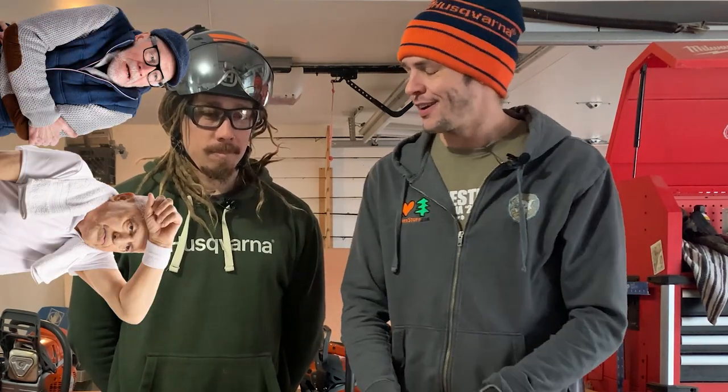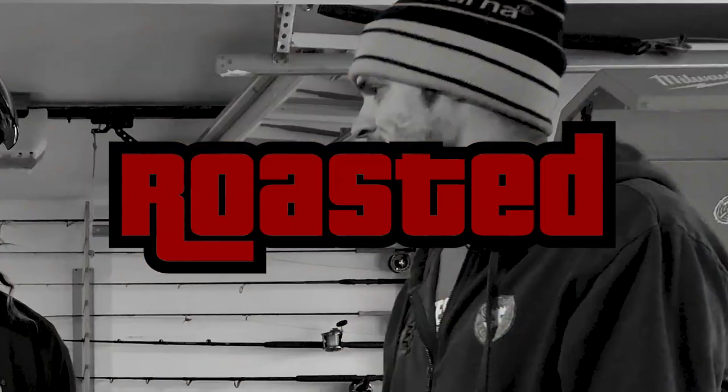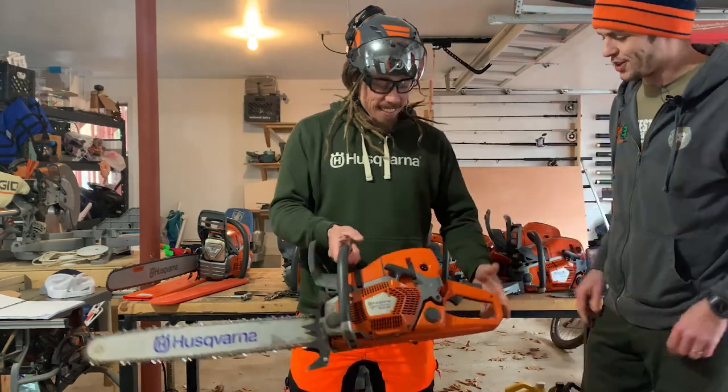Hi, I'm Nick Bonner for treestuff.com and this is Ryan Torsicolo from Husqvarna. In this video, Ryan is gonna walk us through how to start a Husqvarna saw under three conditions: the cold start, the hot start, and the Auto-Tune 3.0 start — which I'm most excited about because I'm one of those people that has trouble starting a saw sometimes.